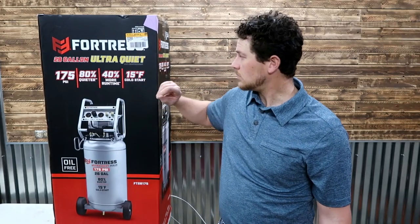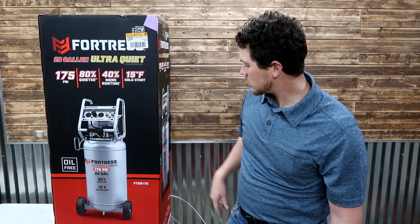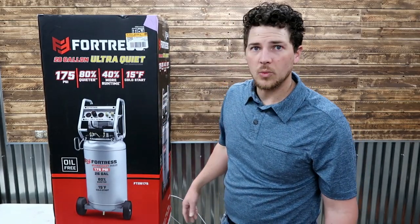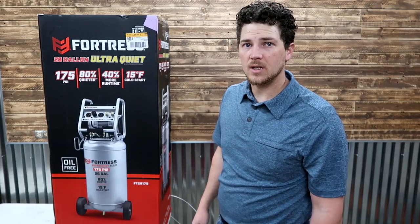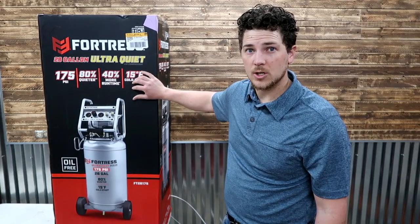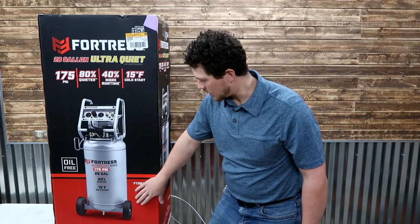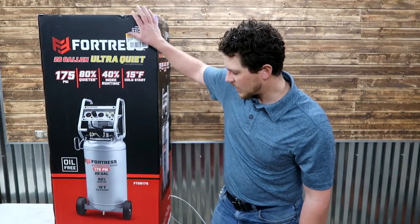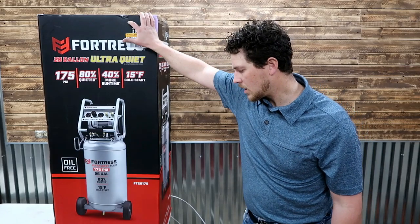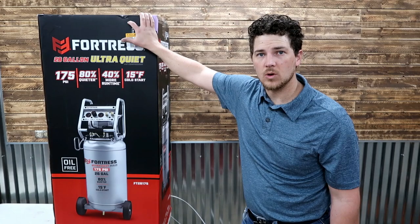40% more runtime. 15-degree cold starts — it's in the garage, so hopefully we don't have to deal with super cold, but we did get down to negative 15 during a cold snap the other day. I do heat the garage occasionally, so that's good to know. And down here on the bottom we've got 4.5 SCFM at 90 PSI and 1.7 running horsepower.